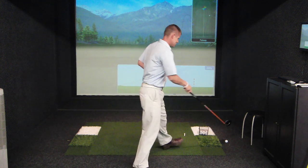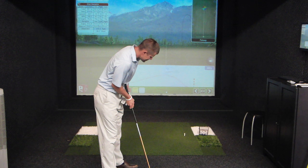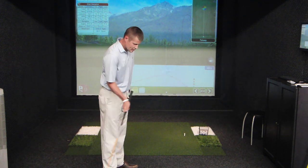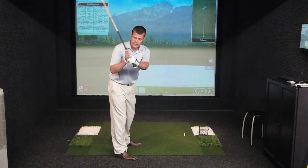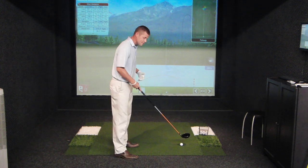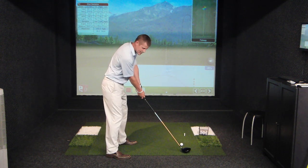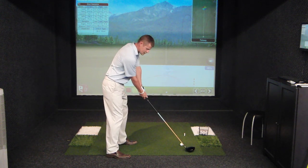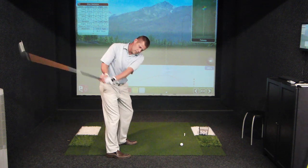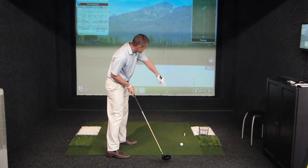For anyone trying to learn to hit a draw — to make the ball curve from right to left as a right-handed player — the one thing that has to happen is the club must travel from the inside of the golf ball, or from the inside of the target line. The only way to do that is to get the club back to the inside of the target line at some point in the swing. A very simple way I've found to get the club inside is to just set up, lock the hands in place, and turn the shoulders back away from the target. You can see that the club is very much inside the golf ball at this point. Then when I come through, if I allow the club to come through on that same path it went back on, it's going to obviously be traveling out to the right.